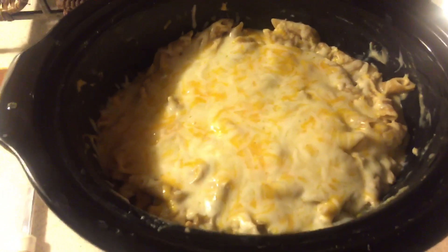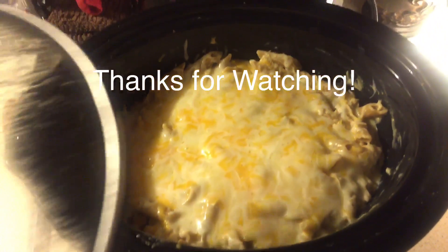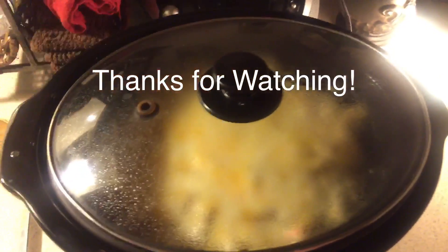Okay guys, that pretty much does it — this is the finished product. I hope you guys enjoyed this video. Let me know if you make it, and I wish you guys a very merry Christmas and a happy new year. I'll see you guys again in my next video.